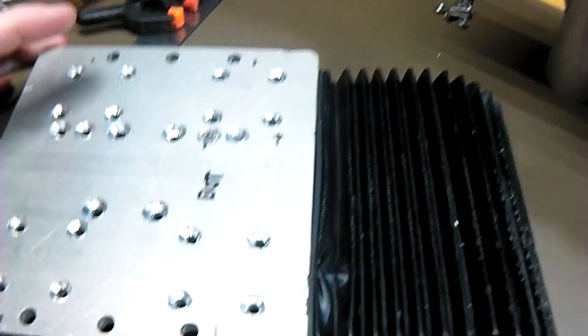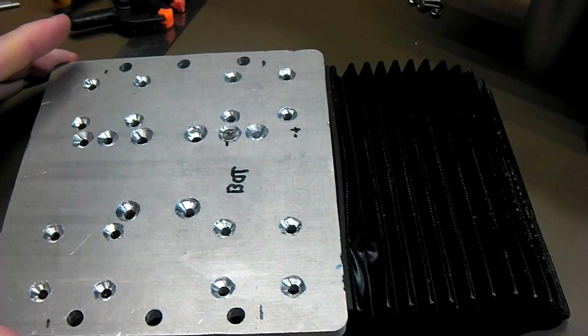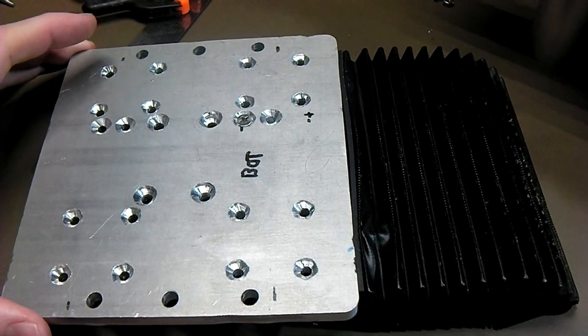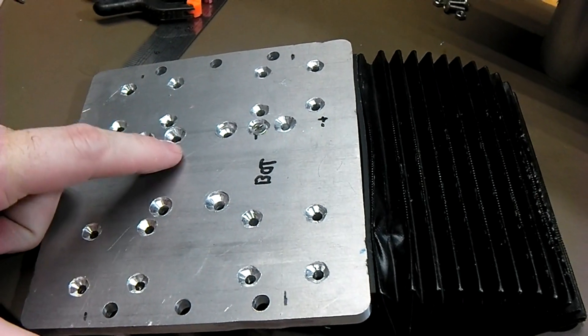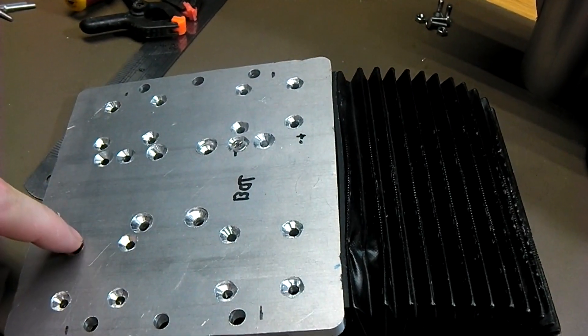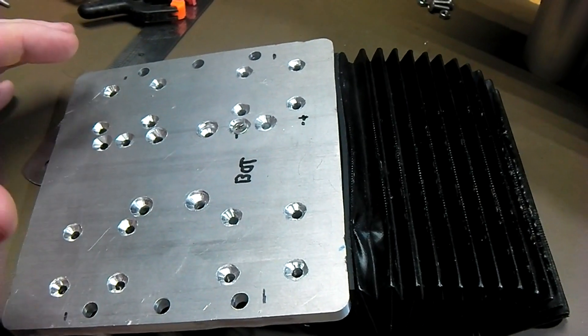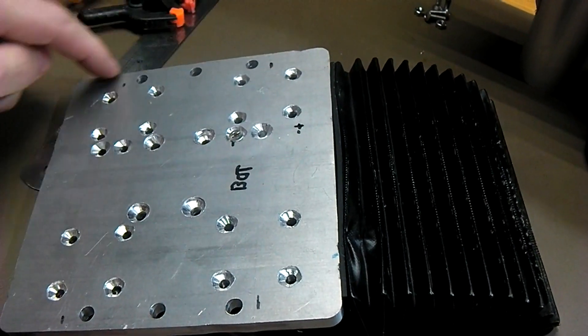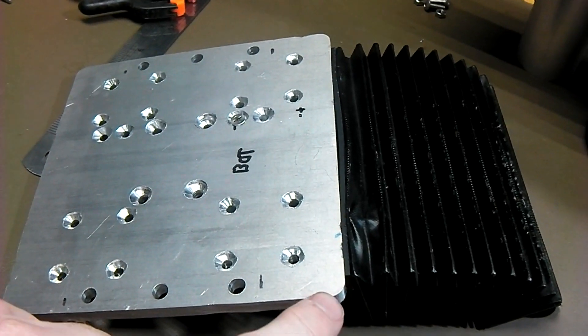This is the spindle plate. One of the advantages of having a CNC around when you're making a homemade CNC is that you can use the existing CNC to drill out all of these holes. I've hand-drilled the countersinks, which is why they look a little on the homemade side. The profile cut around here and the cornering was all done on a CNC.